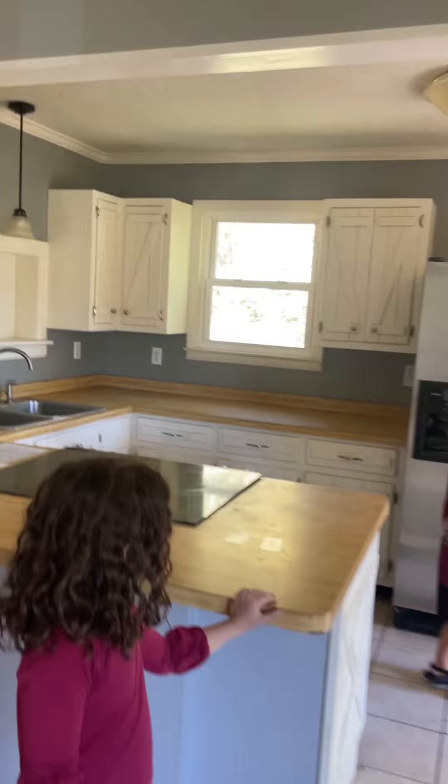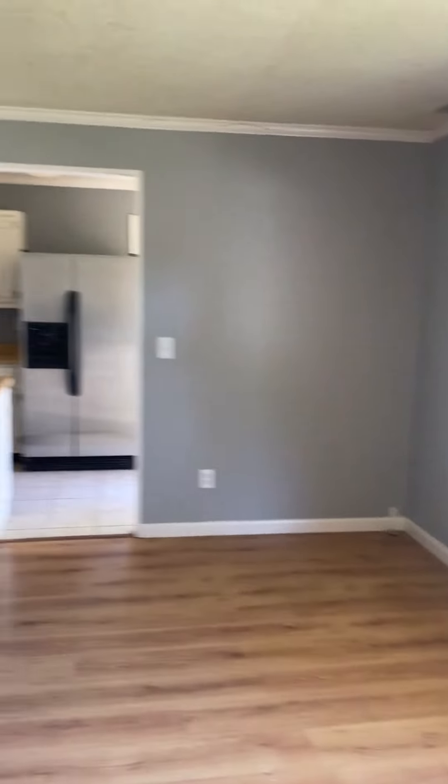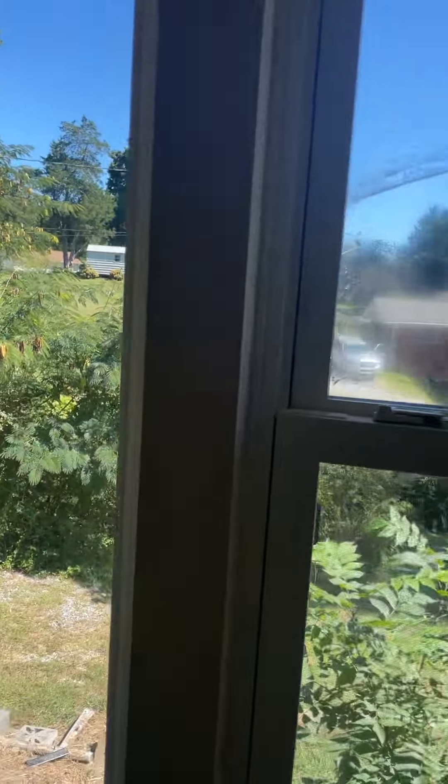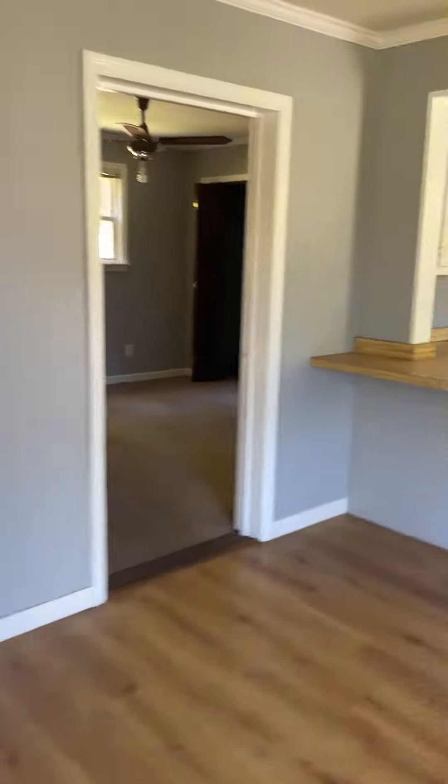You've got trim all along right from the kitchen. It opens up into this living space with a nice large picture window. The picture windows are relatively new and they are double hung. You've got laminate in here. So this is a three bedroom, one bath.